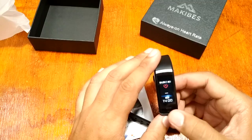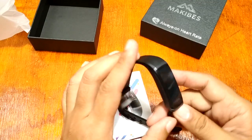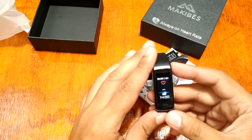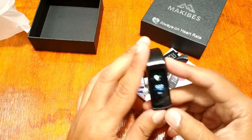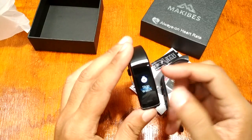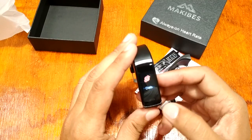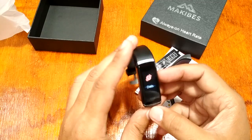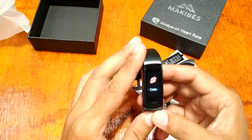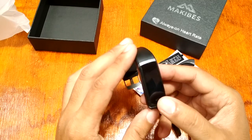Let's peel off this one... wow, okay, did not expect that! I've seen the specs but didn't read them very carefully — this is a color screen smart band. I'm impressed with this one. The Makibus HR3 is one of the few smart bands in the market with a color screen display.